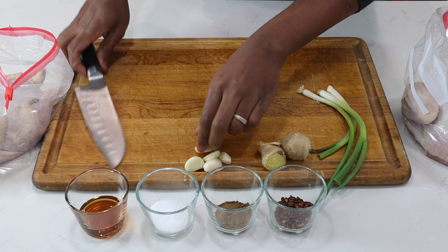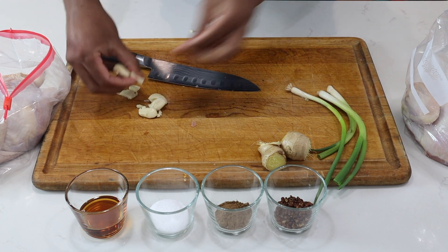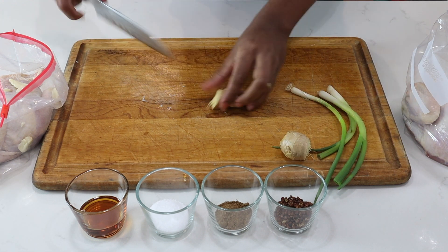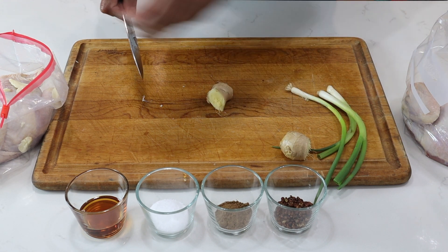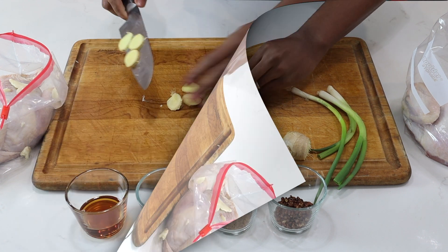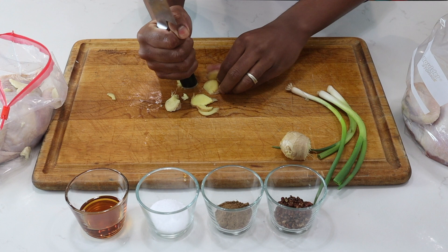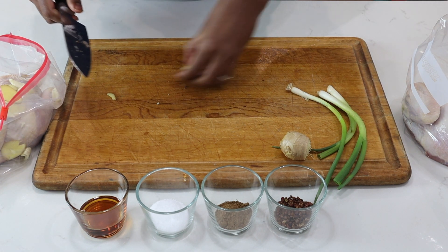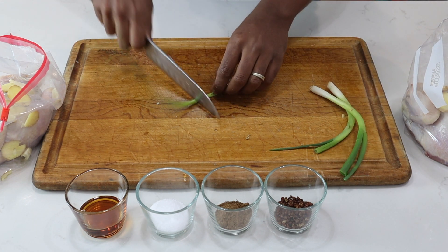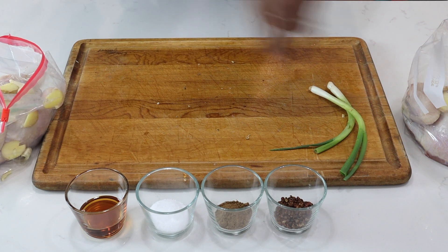Next up I'll smash my garlic and place half in one bag and half in the other. I'll do the same with my ginger — I'll slice it up and smash it with the base of my knife. That's enough to bruise it, and I'll place that in there. For the scallions I'll do the same, bruise the bottom up and place them in my bags.